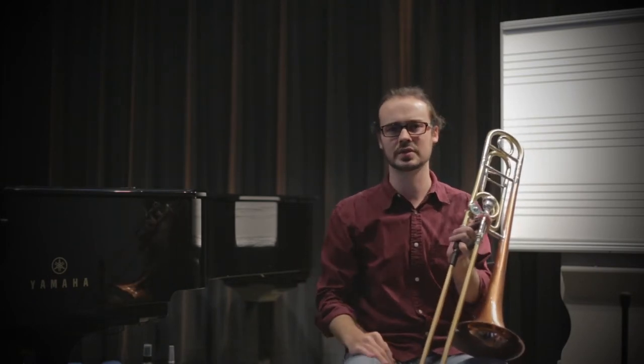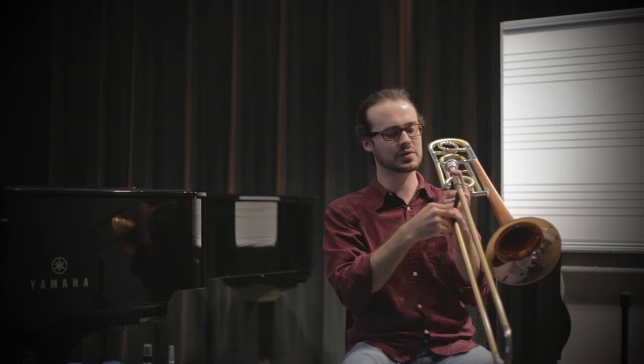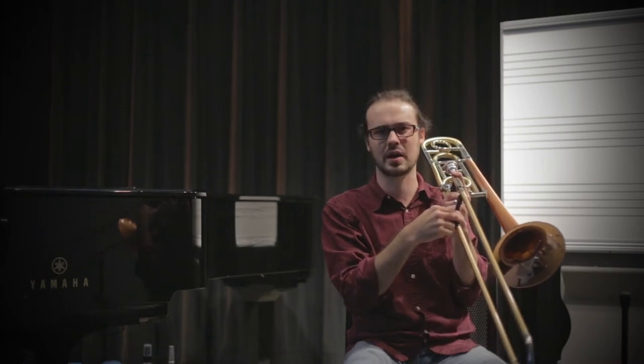When you're using natural grain slurs, all you have to do is push the air and move the slide. There are a variety of different kinds of exercises that help get us closer towards the music. A simple one is just taking three slide positions at a time, blowing the slide out and bringing it back.